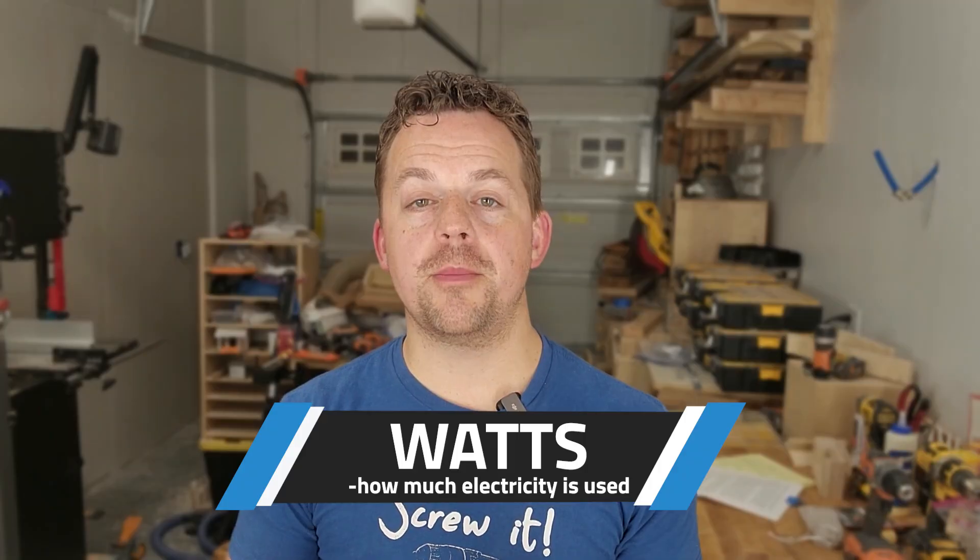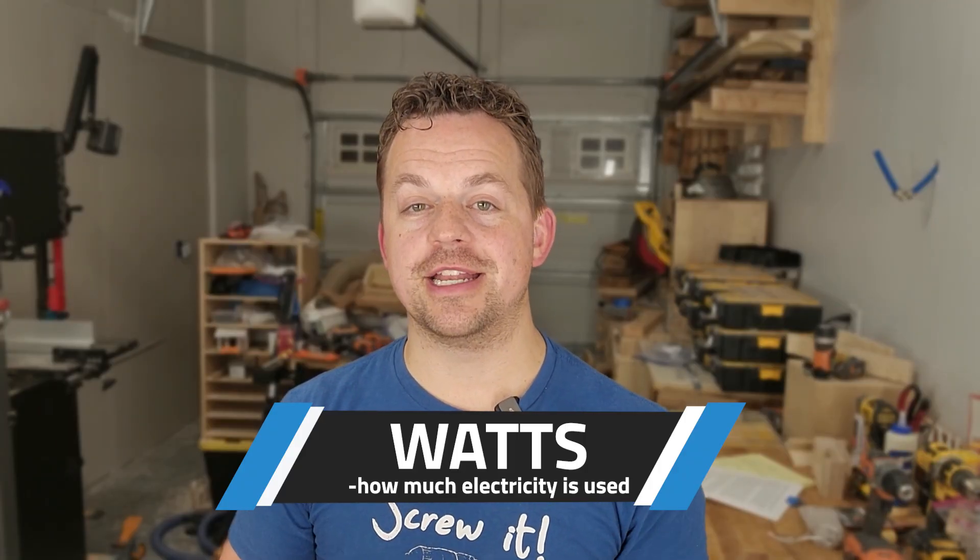With this criteria in mind, I started researching and going down rabbit holes to figure out the best options for me. One rabbit hole was all of the numbers you need to know when you're doing lighting, so I'm going to break it down right here. Let's start with watts because this is the one that most people already know. Watts measures how much electricity a light uses, not the brightness.